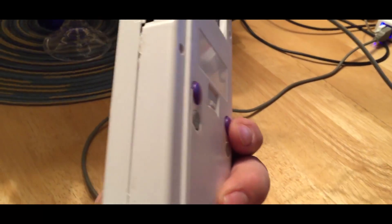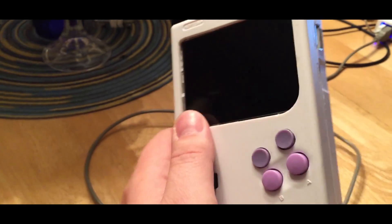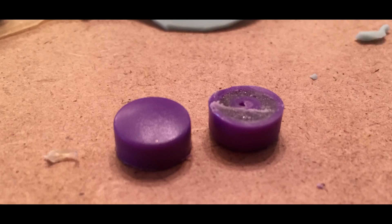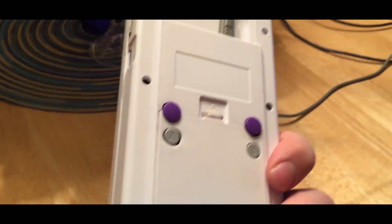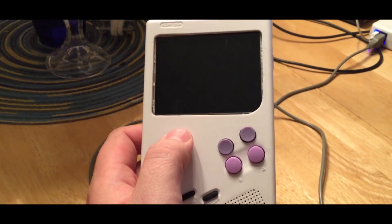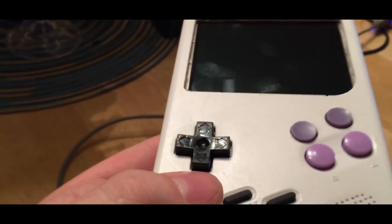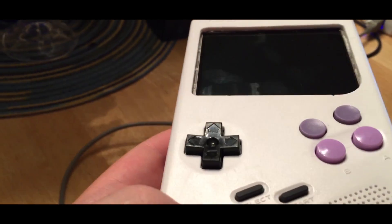In my previous video I mentioned I was anticipating difficulty with these buttons, and I did run into difficulty. I ended up having to shave them almost in half. I filled them with hot glue first since they're mostly hollow, then clamped them down and went at them with my Dremel, cutting them basically in half. That cut out a lot of the height issue I was anticipating.